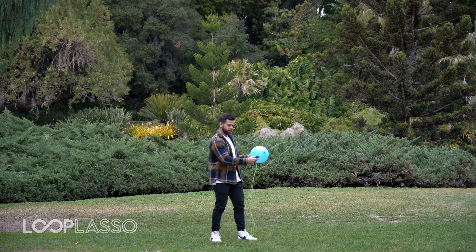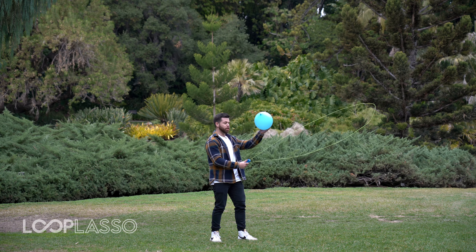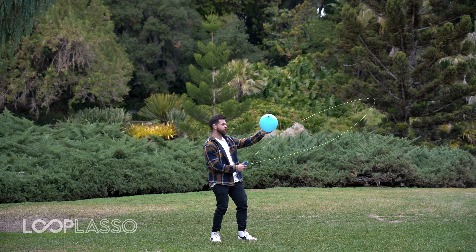All right, so let's go ahead and turn the loop lasso on, and I'm gonna drop the balloon on top of the string here, and I'm gonna do my best to keep it suspended in the air. So let's go ahead and watch that.